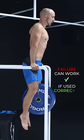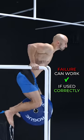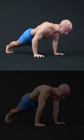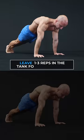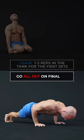However, selectively training to failure can still be beneficial, even for some compound movements. A general rule based on my experience is leaving one to three reps in the tank for the first set of an exercise, and then going all out on your final set.